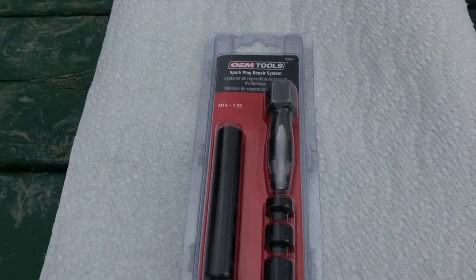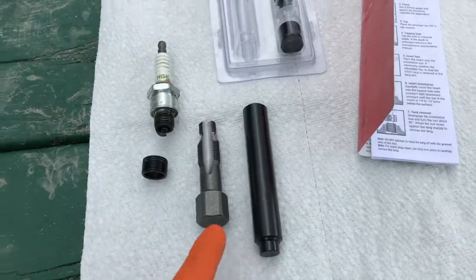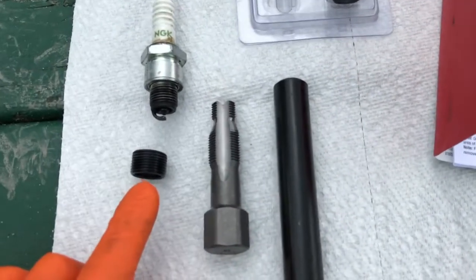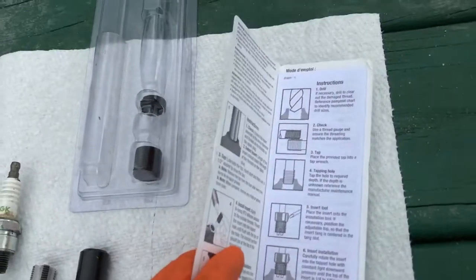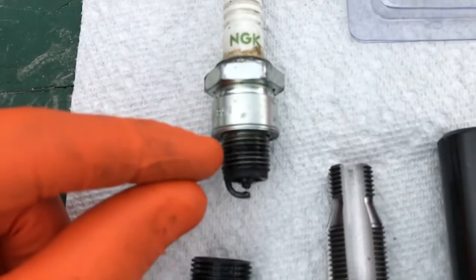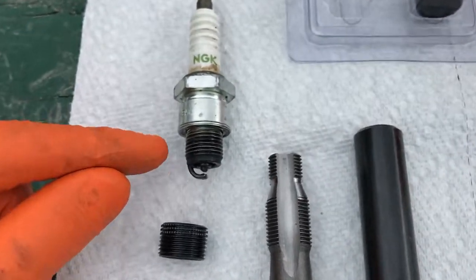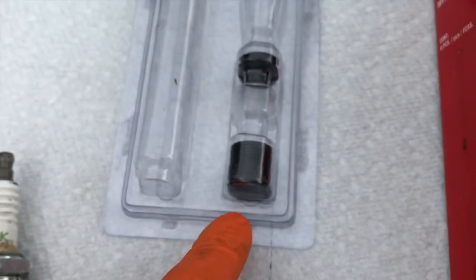This is the actual OEM tool repair kit for spark plug repair systems. Opening it up, we have the tap — a tool we'll use further in the project — and then the actual coil insert that you're going to insert and secure. Inside the booklet are your step-by-step instructions to follow along. We have different size inserts, and you want to match the actual depth of your spark plug thread to the insert you'll use. As you can see, this one is very similar in depth — we will not use the longer or shorter one.